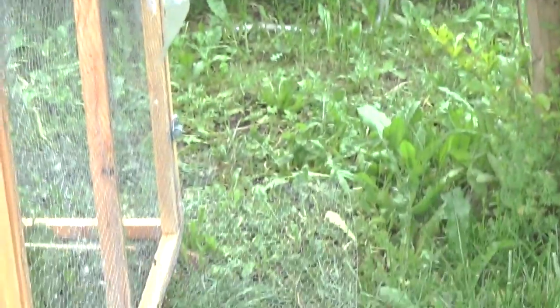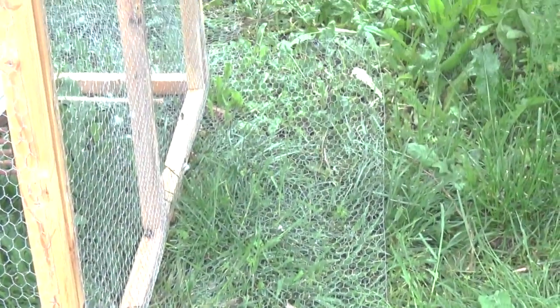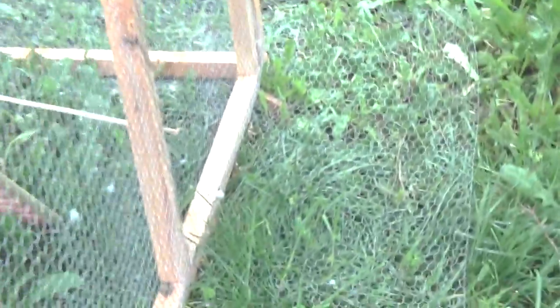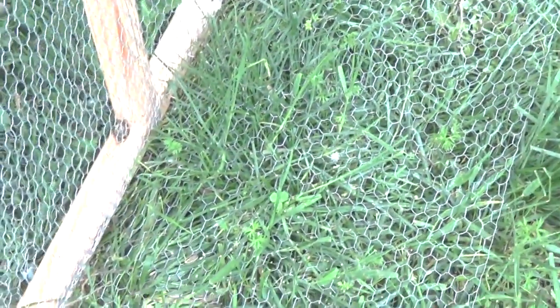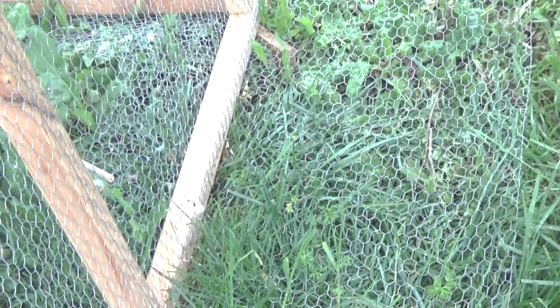This is an update on aviary construction and predator-proofing. There's a strip of wire running all along the side, laying flat on the ground. It goes underneath and to the inside of the cage. When a predator goes to dig, they'll dig at the edge of the cage — and you can't dig through half-inch chicken wire. No raccoon, coyote, or dog is getting under there.